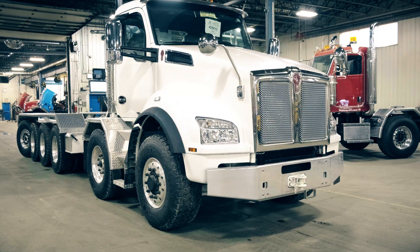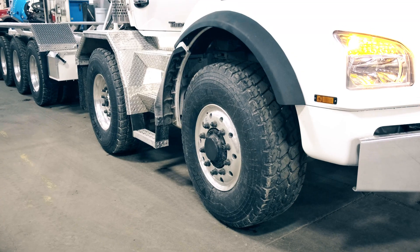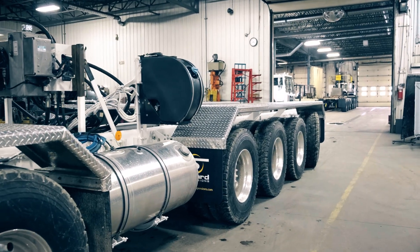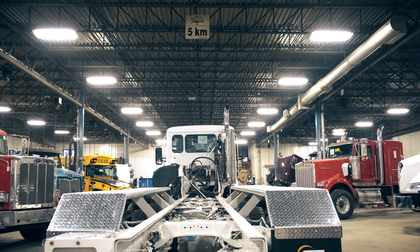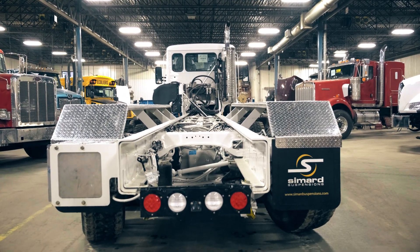Today we take a look at the Kenworth T880 in a six-axle configuration, with a twin steer at the front, a drive steer axle for the first axle, and a rear steer axle totally at the end. This unit will be equipped with a PHX 180 aerial platform from Time Manufacturing.